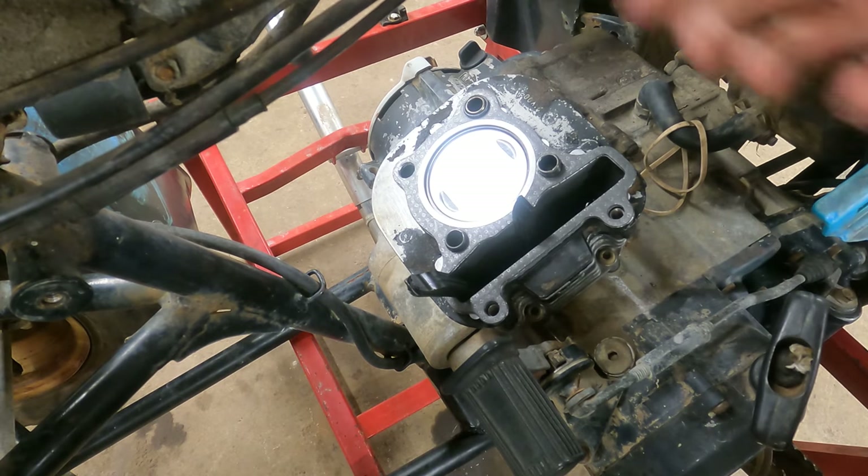We are going to put these covers back on for the valve inspection windows. Then I think we're going to drain the oil because this still has that nasty oil in it. While that's draining, I think we're going to put the exhaust and the carburetor boot back on.